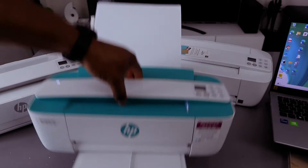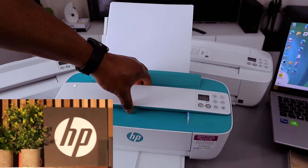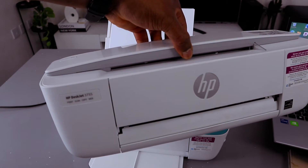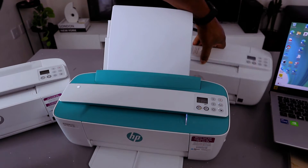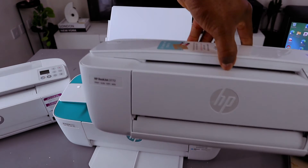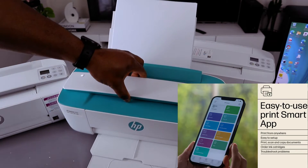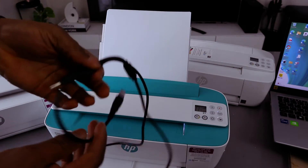This is the HP DeskJet 3762, this one is the HP DeskJet 3755, and this one is the HP DeskJet 3772. They are all HP DeskJet 3700 series. I received a question — someone asked how to connect this printer to a laptop with a USB cable.